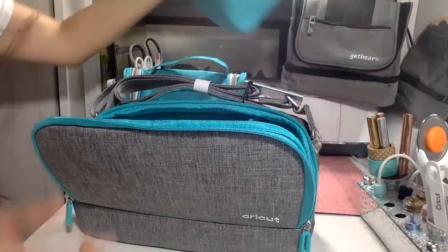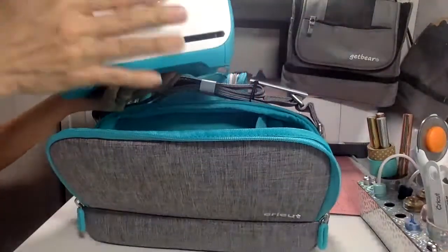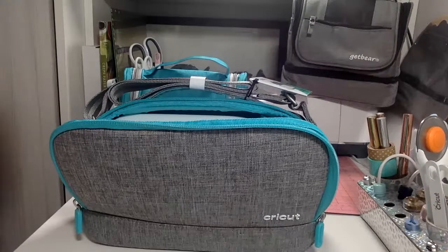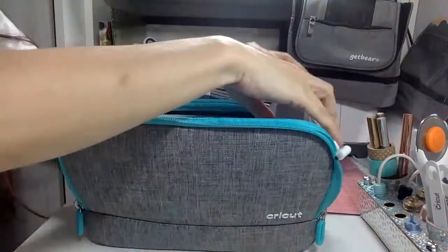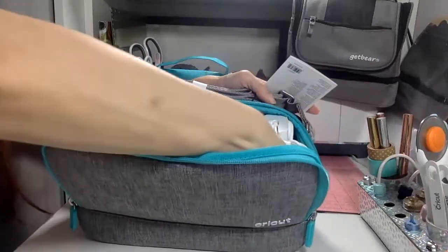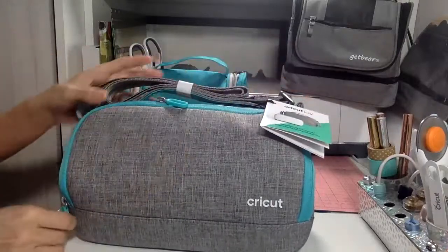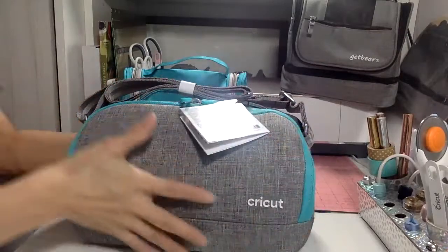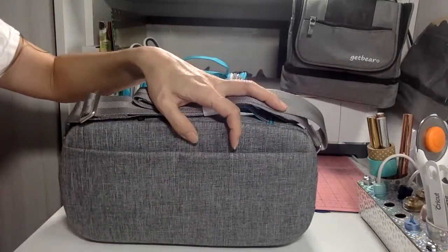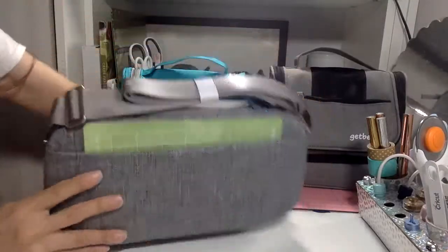There are a lot of alternative options available on Amazon that we can use, and we'll talk about those in a little while. This bag actually tells you which way to put the Joy in — you're supposed to put it in upside down. There's a flat part, and it fits snugly inside. You can see there's a little space for your plug as well, so everything fits in really nicely. It is of course designed by Cricut for the Cricut Joy, so it fits perfectly. This bag also has space for your mats in the back, with a little magnetic closure to help keep it closed — your mats fit perfectly back there.